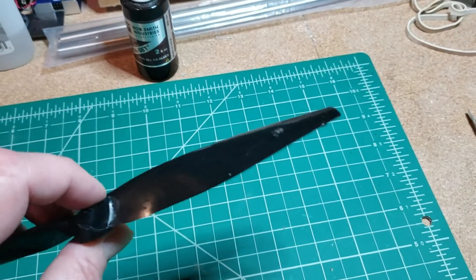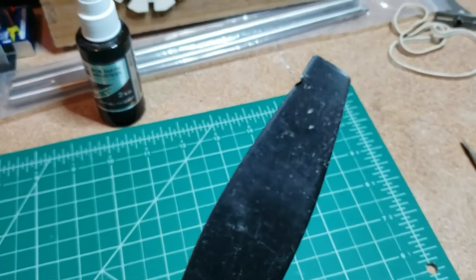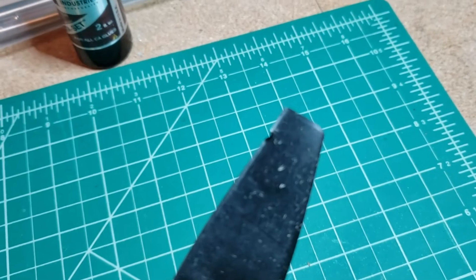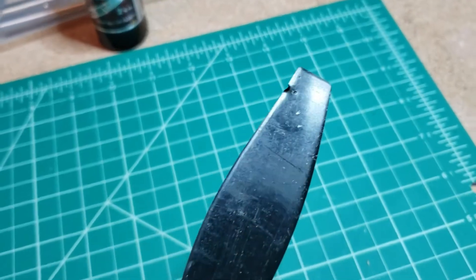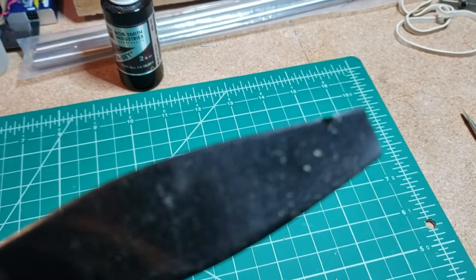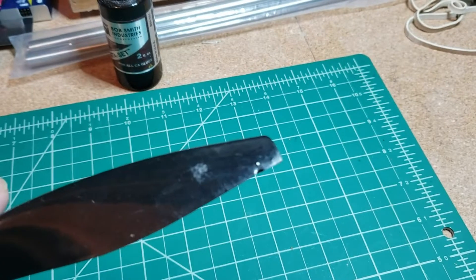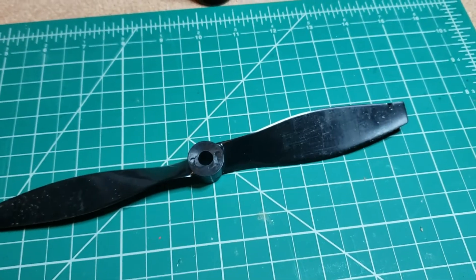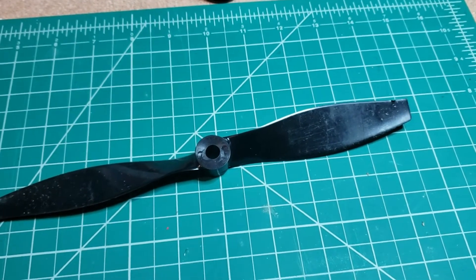One more thing I'm going to do while I'm at it — this is the old prop and I'm going to go ahead and replace it. There are some nicks in it, not really sure how that happened since there's never been a prop strike. But I wouldn't fly a nicked prop on a real airplane, so I'm not going to fly it on my model planes either. I have a whole bunch of these props, so I'm going to go ahead and replace it.